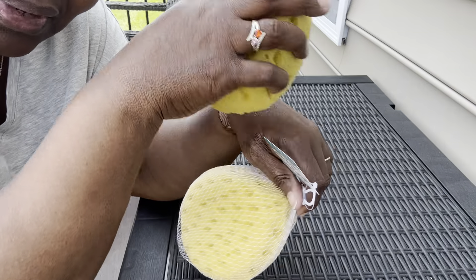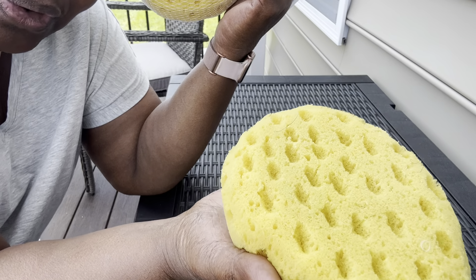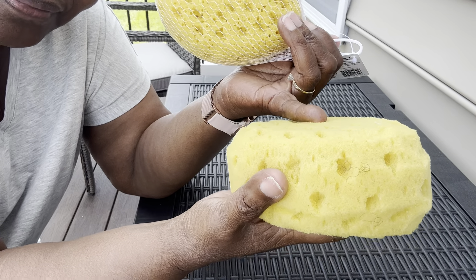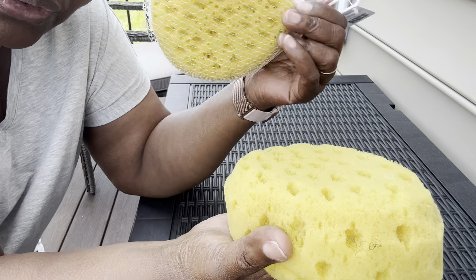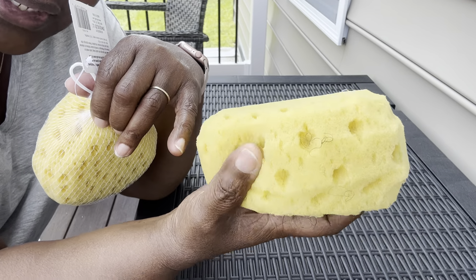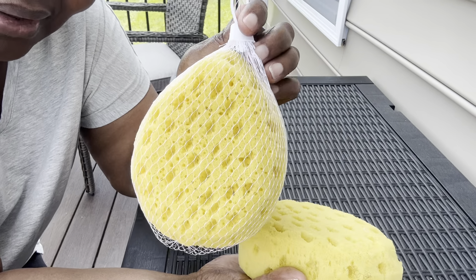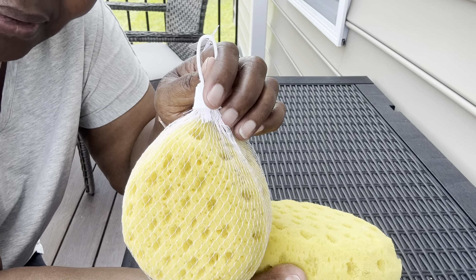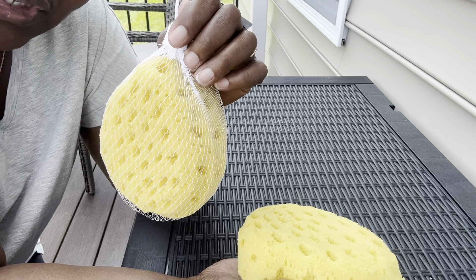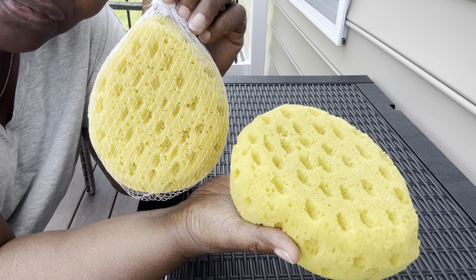All that liquid soap goes all over your body, and you don't use as much soap when you use a sponge like this. You put it in, squeeze it, and lather up. I love these things — when I can find them I get them. If you're looking for a good sponge for the bath or shower, you're looking for something like this.